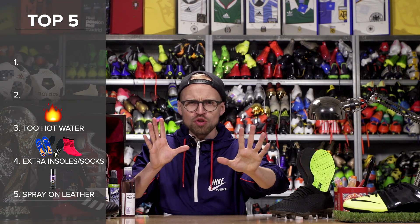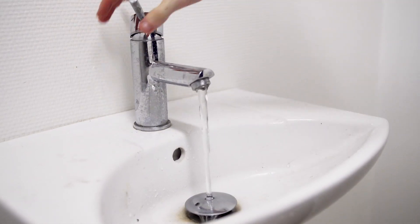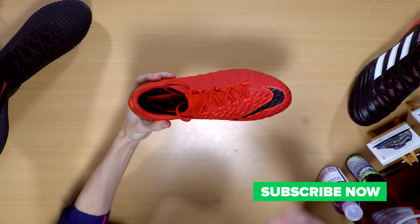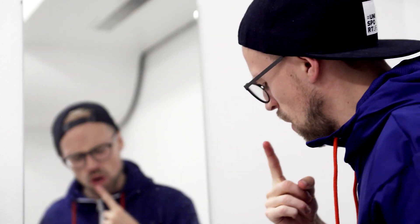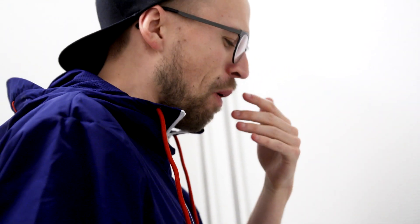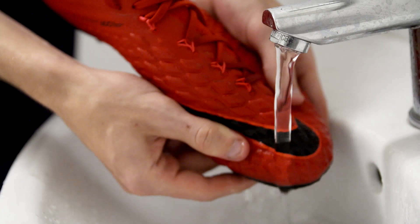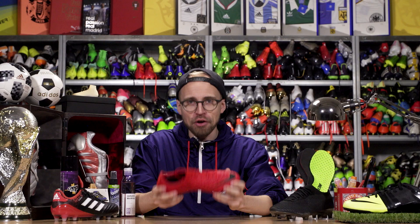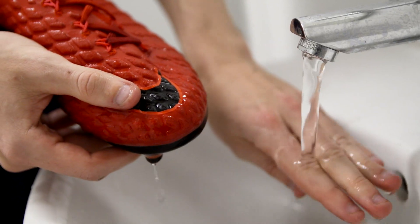Number 3 is the hot water trick. Now hear me out, because the hot water trick in itself works absolute wonders. I love it and use it all the time to soften up the upper of a boot. But the pitfall is using water that is too hot, because it might end up melting the glue holding the boot together, weakening the structural integrity so it risks breaking down faster. The rule of thumb is that the water shouldn't be warmer than you can hold your hand under. If you can do that, you should be good. And remember to dry your boots properly after.